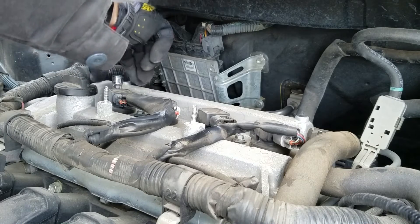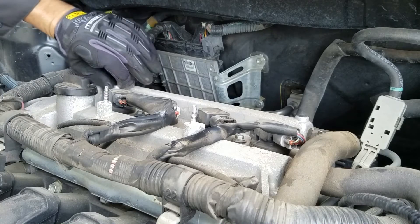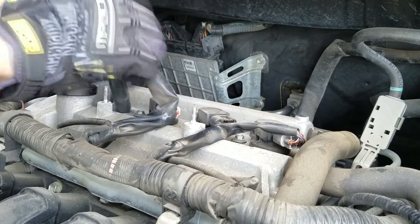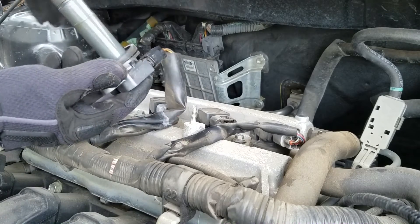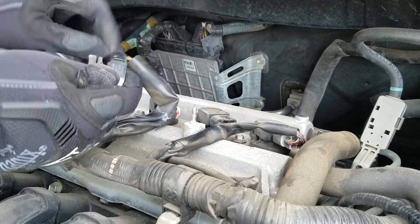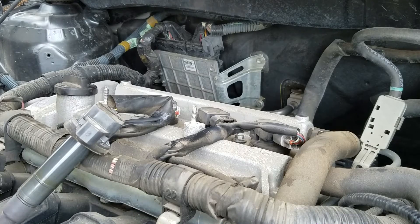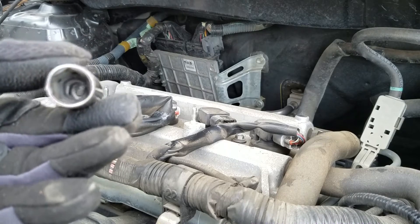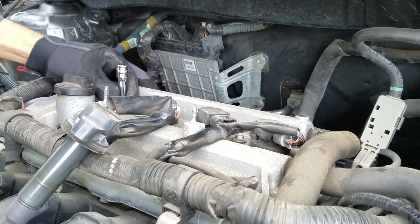I like to change one plug at a time, so that's what I'll be doing. Take it off, inspect it, make sure the boot's not broken or anything like that, make sure everything's plugged in nice and tight when you put it back together. Then the next thing you're going to need is a 5/8 socket — for spark plugs I like to use the one that's got the little rubber inside. It helps you pull the spark plug out once you get it loosened all the way.